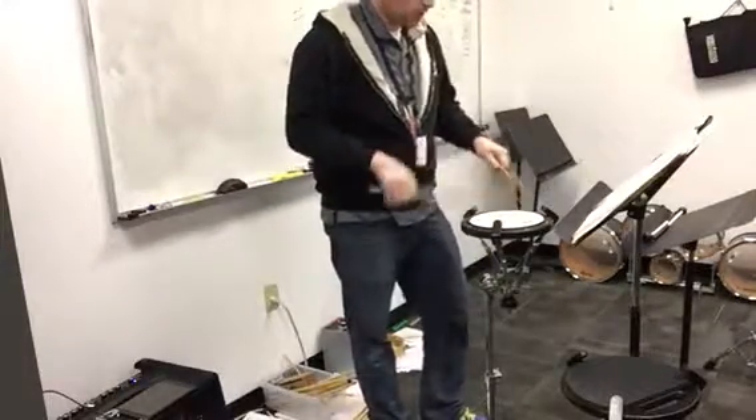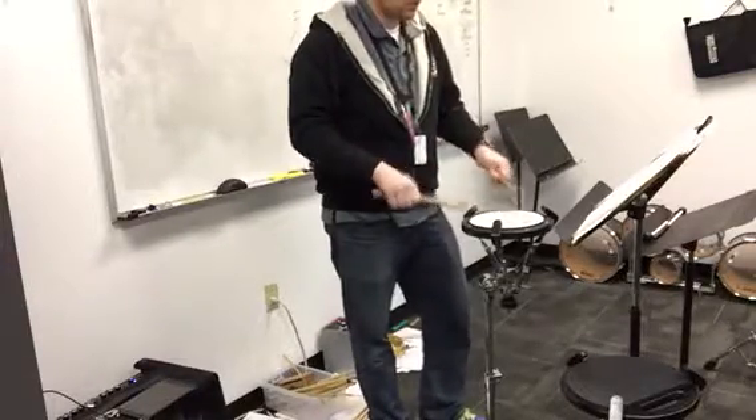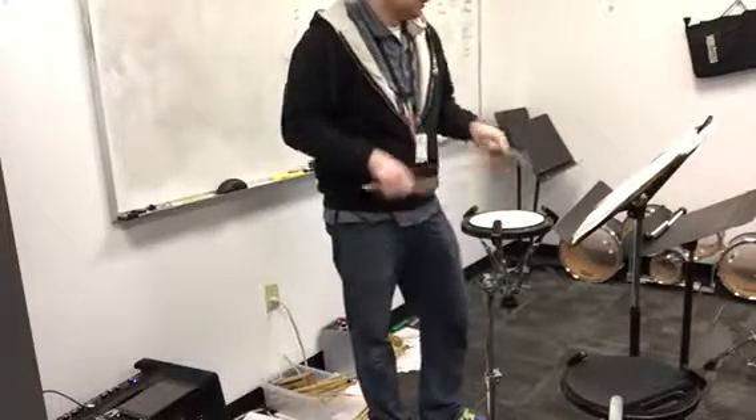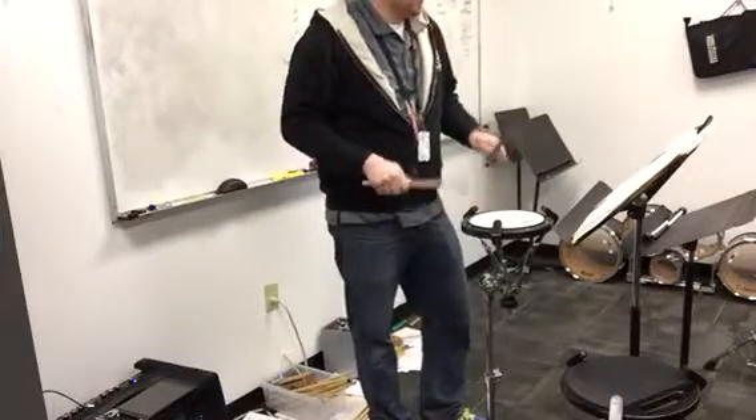One, two, three, four, one and two, three, four, one and two. One and two, four, one and two, and ready, go.